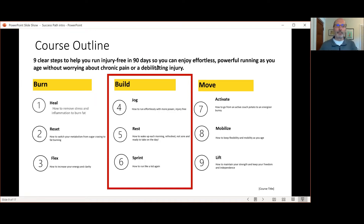I use the Maffetone Method style training, which is counterintuitive to the way we've been brought up about run training for many years. The whole thing with 'no gain without pain' isn't necessary. This is a proven method that has worked for thousands of athletes over the last 30 years. What I've done is tweaked it specifically for us older runners over 50, because it's a little bit different for us than it is for younger runners using this method.